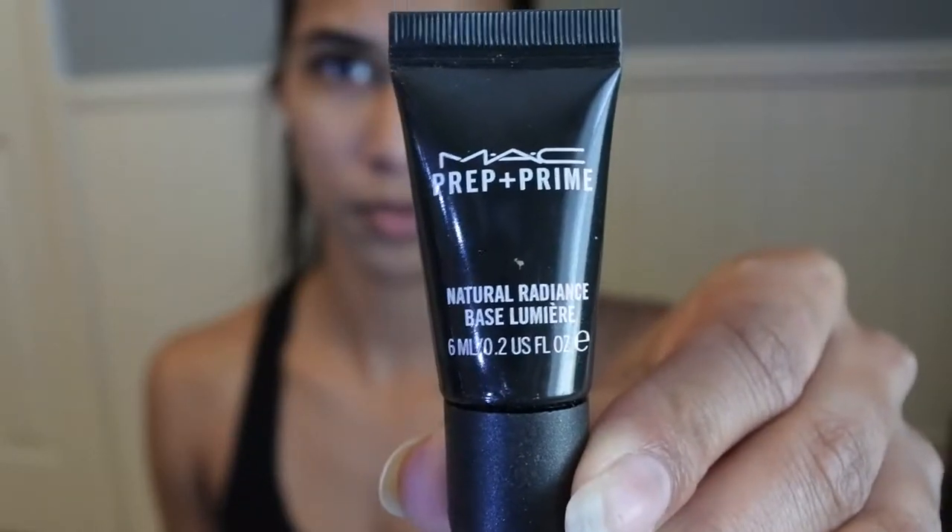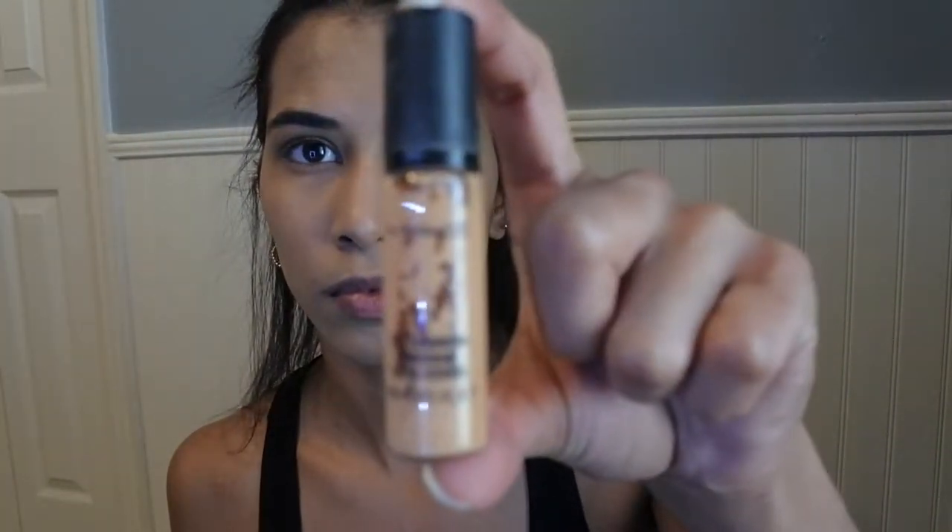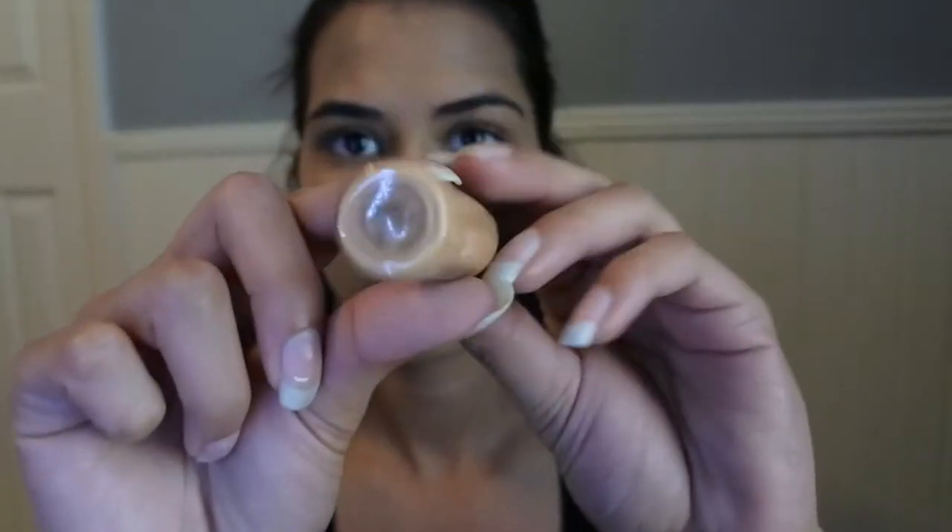We are first going to begin by putting on primer. I'm using MAC Prep Plus Prime and placing this all over my face. Next, I will be using my Maybelline Fit Me Foundation in shade 240 Golden Beige, placing this on with my foundation brush.